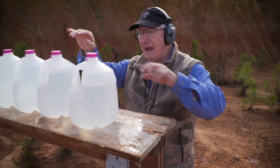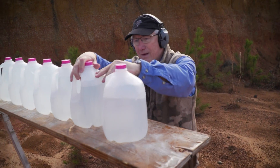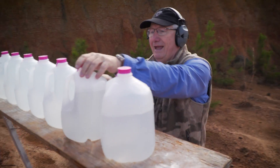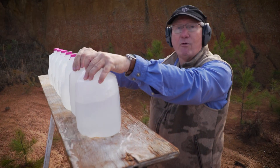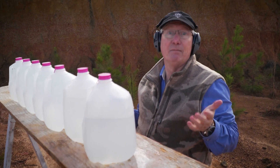We've got one on the ground, one poured out here, and another one there. Looks like it spun out — we got through three jugs and exited out of the third one, so we lost the bullet somewhere in the berm. We definitely got at least three jugs of penetration from the .45 using the TAC XP bullets. Now we're going to try the 10-millimeter.